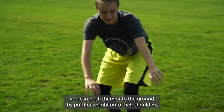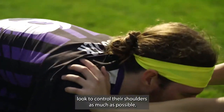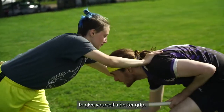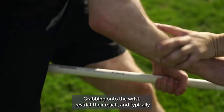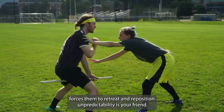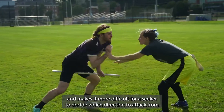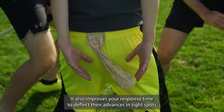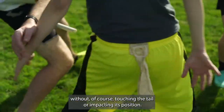If a seeker is leaning forward, you can push them onto the ground by putting weight onto their shoulders. Look to control their shoulders as much as possible. Placing your hand on the seeker, you can close your fingers around the seeker's arms and shoulders to give yourself a better grip. This allows you to better push back and more freely move them in your desired direction. Grabbing onto the wrist restricts their reach and typically forces them to retreat and reposition. Unpredictability is your friend. Keeping your arms moving makes you a moving target and makes it more difficult for a seeker to decide which direction to attack from. It also improves your response time to deflect their advances. In tight spots, you can move your arms behind your back to make a tighter barrier around the tail, without of course touching the tail or impacting its position.